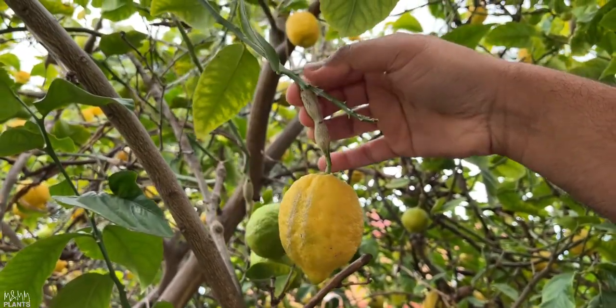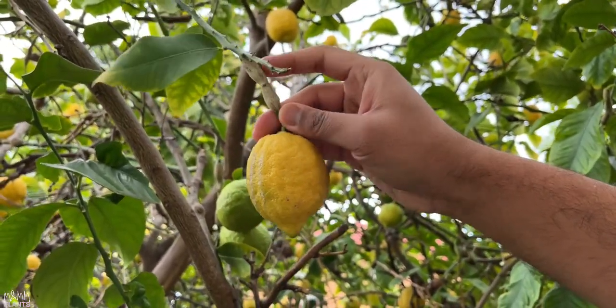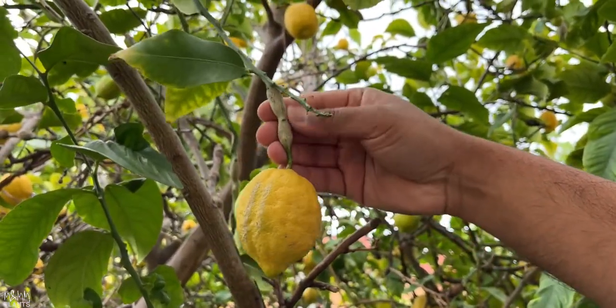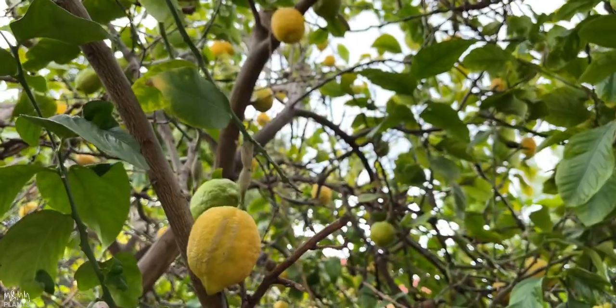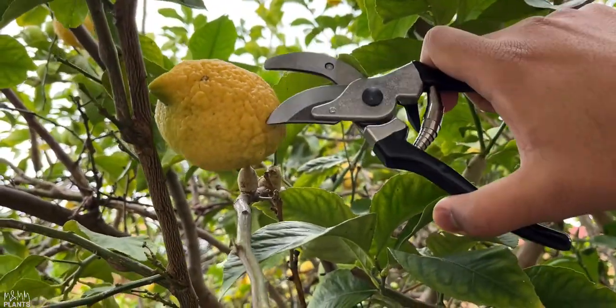Look at the fruit — it's so dry because all the nutrients that should go to the leaves or the fruits of the tree, the insects are sucking it all up. Because it is all going to the insects, the fruits are so dry you cannot eat them. The leaves are all having fungal attacks.